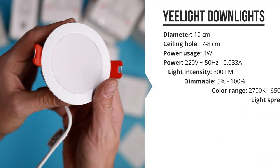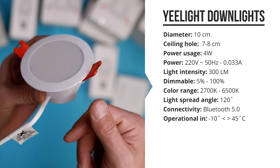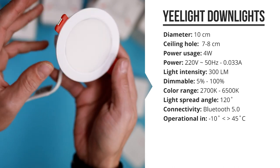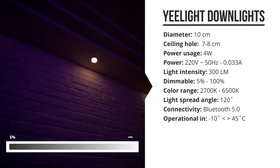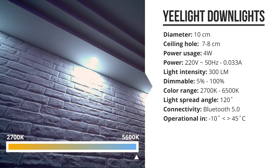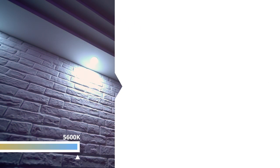The Yeelight downlight has a diameter of 10 centimeters and needs a ceiling hole of around 7 to 8 centimeters. It uses 4 watts and has a light intensity of 300 lumens, that can be dimmed from 5 to 100 percent, and it's got a light color range of 2700K to 6500K — a range from warm orange-white to cold blue light.